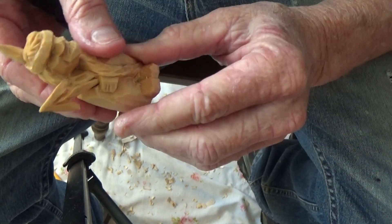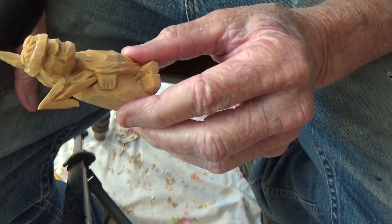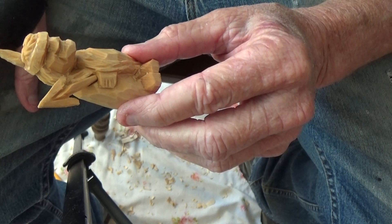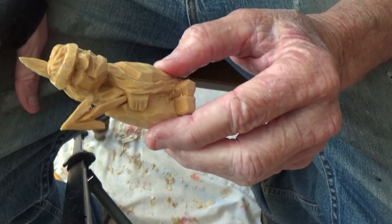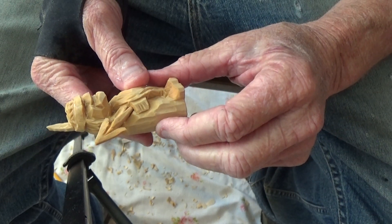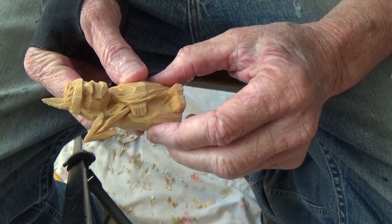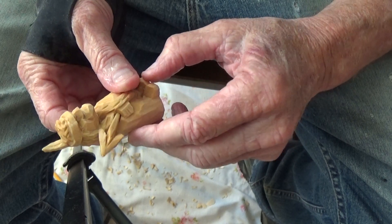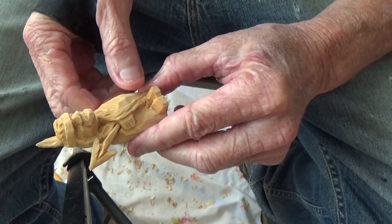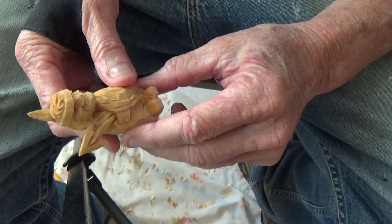Now you can do one of two things — I just put him a little Indian spear. You could put him a little tomahawk, something like that; it doesn't matter. A little tomahawk would look nice, but I thought a little Indian spear would be different — coming out of his hand here and going back into his robe, so the other section would be back in there.